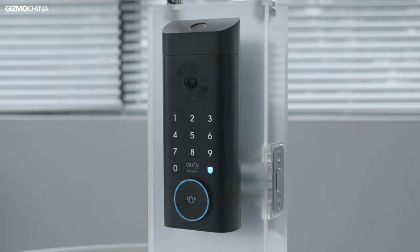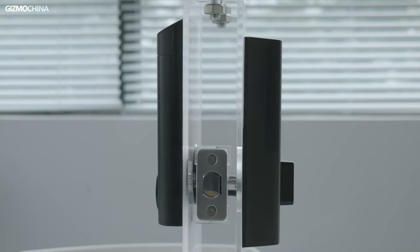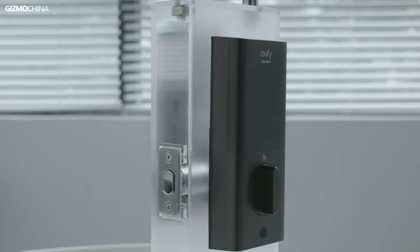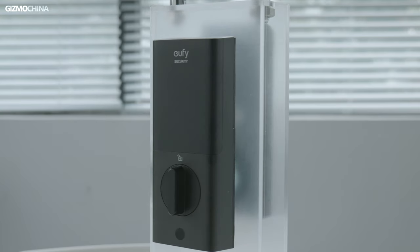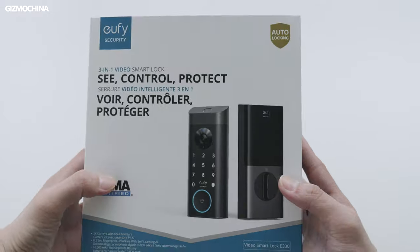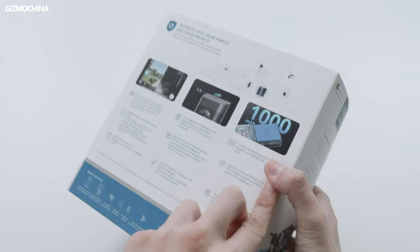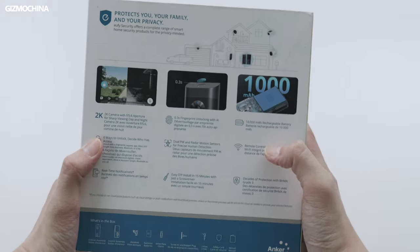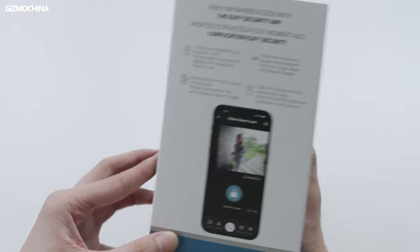A high-quality smart lock not only can prevent bad people from entering, but also allow the owner to know the situation at the door even from thousands of miles away, and can provide other unlocking methods when the key is lost or forgotten. What I'm holding in my hand is the video smart lock E330 made by UV Security, which focuses on protecting family security and personal privacy. Let's take a look at what functions this E330 has.